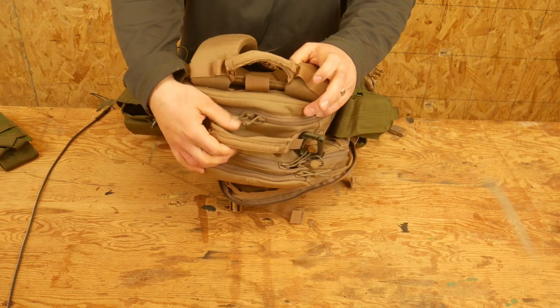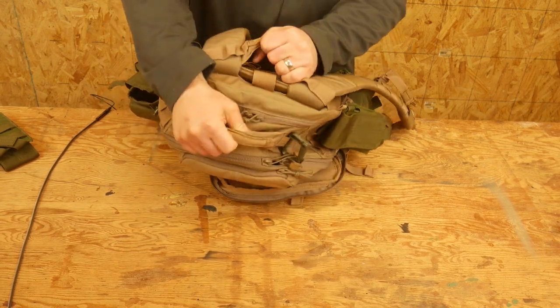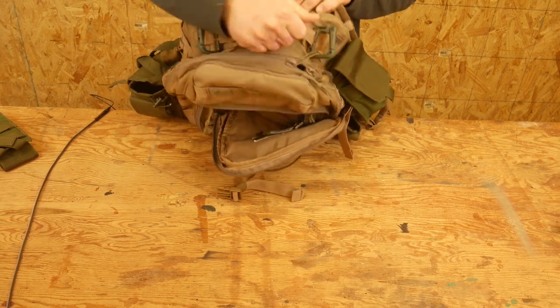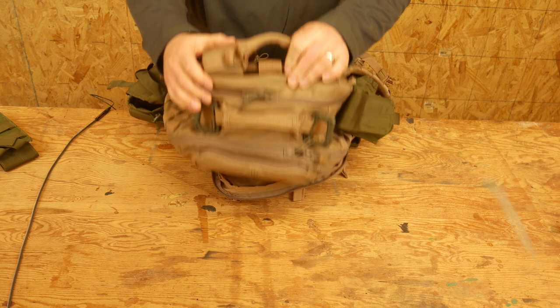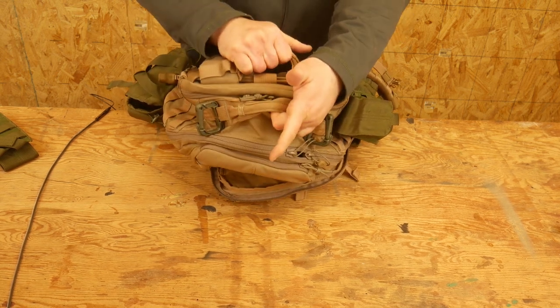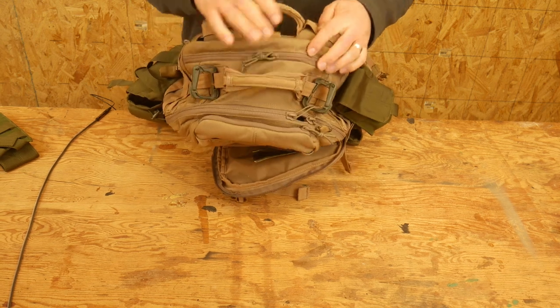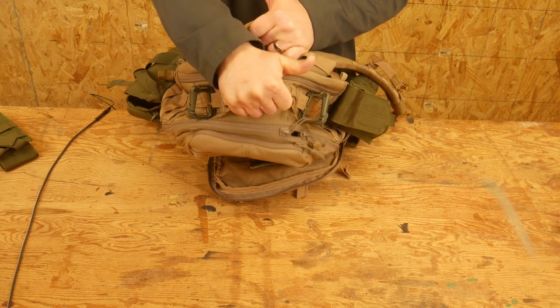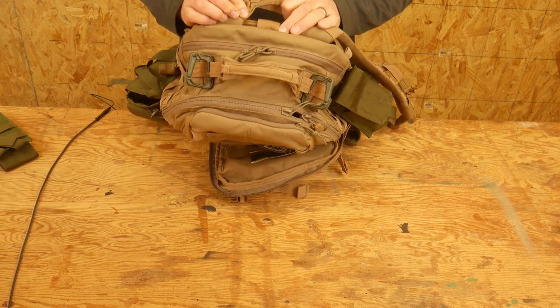Coming up on top, this is one of the things I really like about this bag. They give you two handles — it's the same handle, they just stitch it in twice. One is right on the yoke and then one's on the bag itself. You wouldn't think that would really matter much, but I find myself using both of these quite a bit. I really like this system and I think more packs should do that — it just makes life easier.